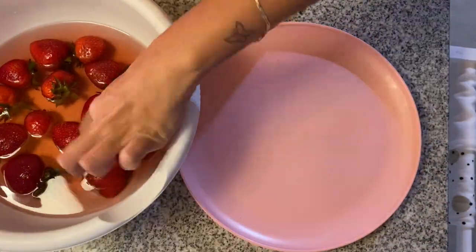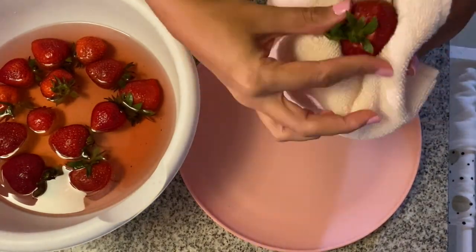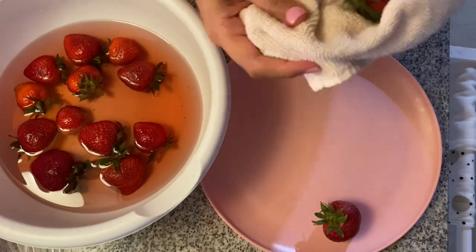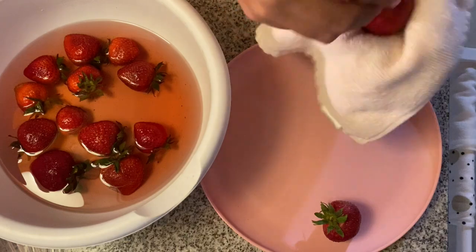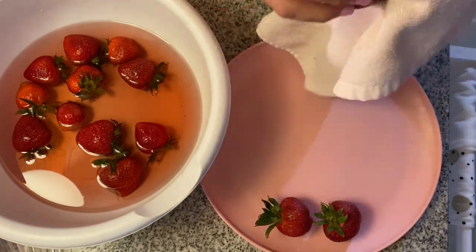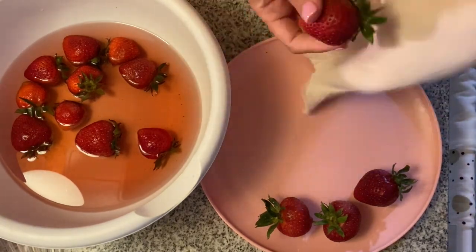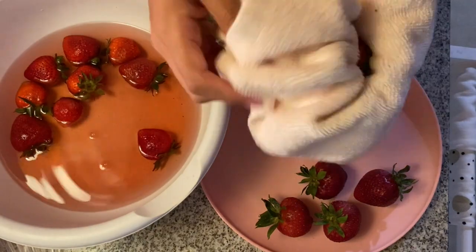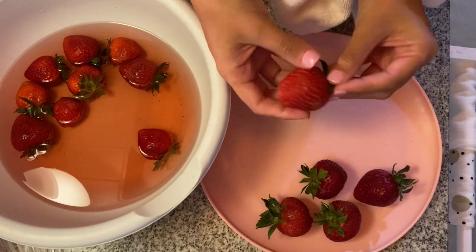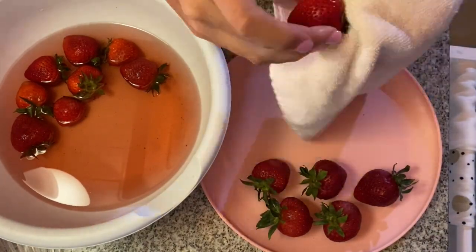A few hours passed by, and of course always, always pat dry your strawberries because you do not want to dip wet strawberries in the chocolate — it'll just be a hot mess. I'm drying them here. You should do it with paper towels but I didn't have any, so I used a regular towel which is still fine because there was no lint or anything. It was clean.